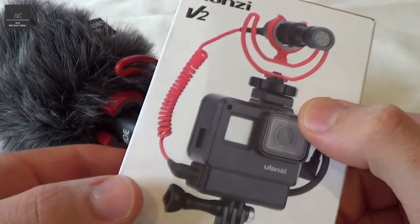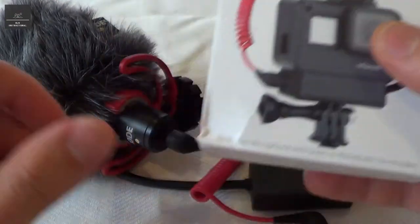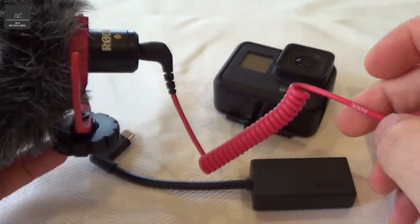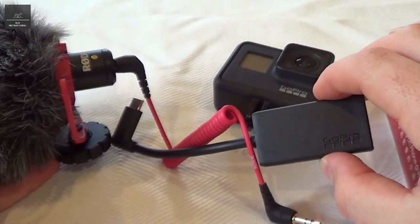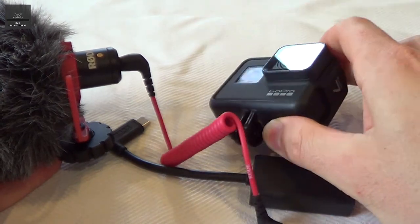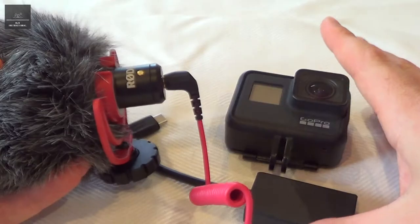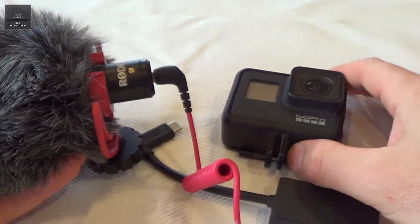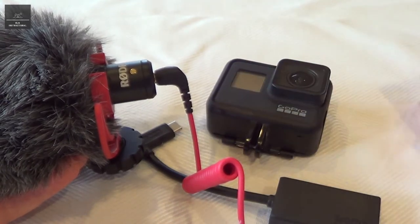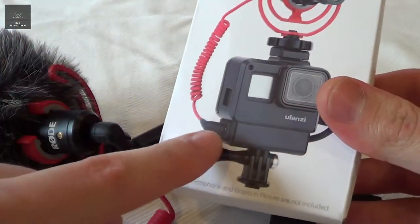Hi there. In this video we're going to be reviewing the Ulanzi V2 V-Logging case for GoPro. I recently purchased this external video mic — a Rode Video Micro Mic — which plugs into the GoPro adapter, which then plugs into my GoPro Hero 7 Black. That just upgrades the audio quality of the GoPro video significantly. Now, as you can see, with all these additional components, it doesn't actually connect to the factory GoPro case. So Ulanzi have made a case which can accommodate the mic and also the GoPro adapter.